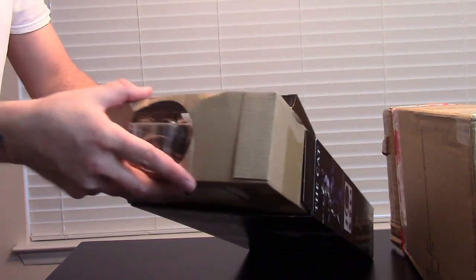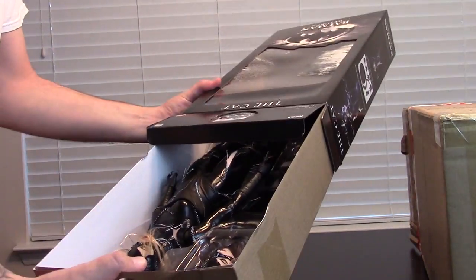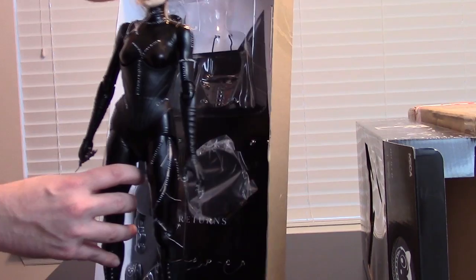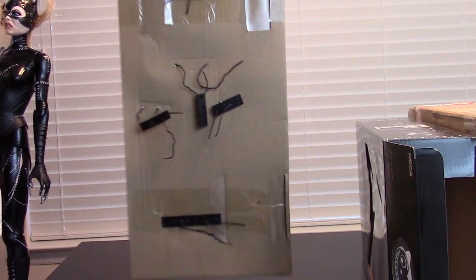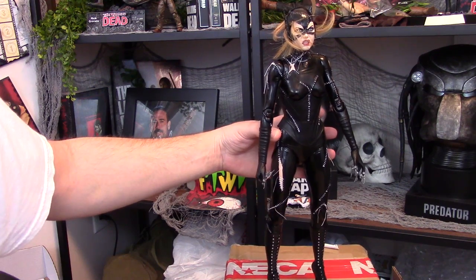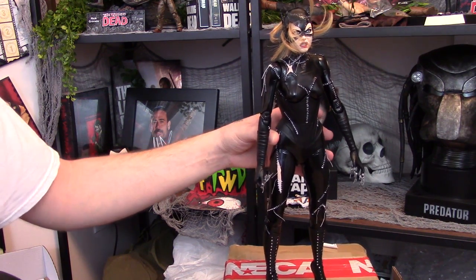When we yank Catwoman out, there's a whole bunch of twisty ties. I already started taking the twisty ties off because there's a ton, and I didn't wanna waste time in this video doing it. She's secured in this package like you wouldn't believe. I'm excited to get this thing displayed in the office, because it's incredible.